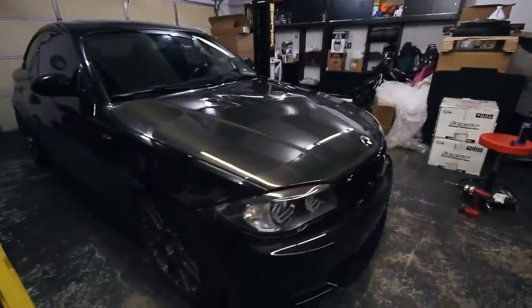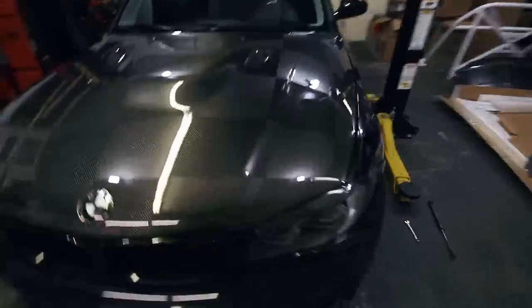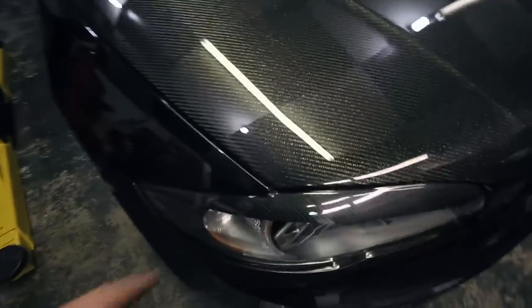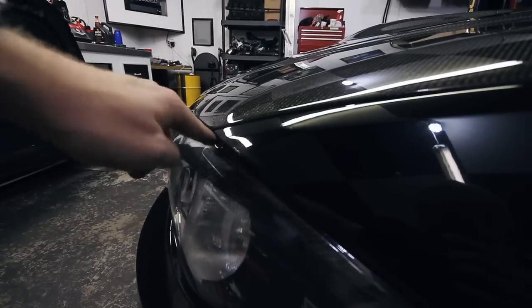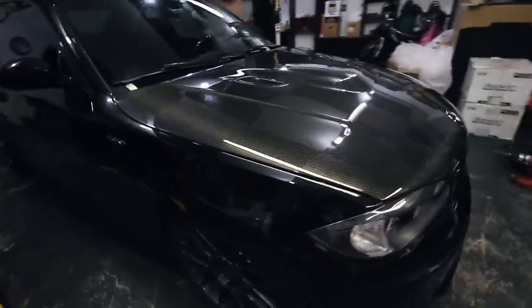I'm definitely going to get a better video for you guys outside in the daylight, but as you can see, this thing looks killer and it fits really good. I'm really impressed with the fitment on this thing — I would definitely recommend. The gap is uniform on both sides. There's a little bit of a gap, but nothing that would stand out. It's uniform on both sides all the way up. It's flush here, all one line coming over. It's not higher or lower than the fender — it is exactly where it needs to be. I'm really, really impressed, especially with the price. Cannot beat this.